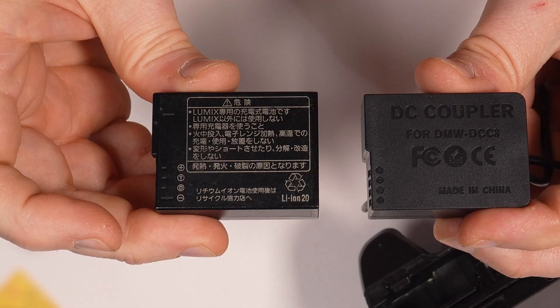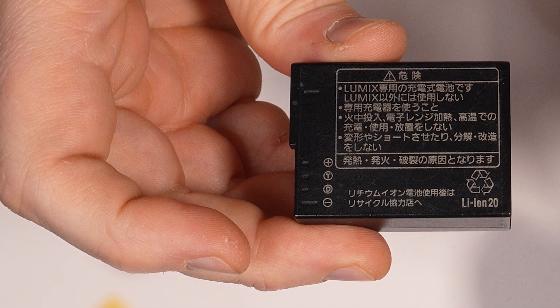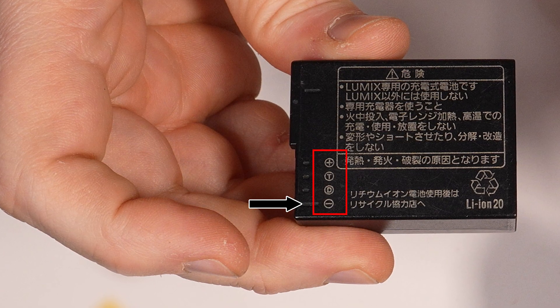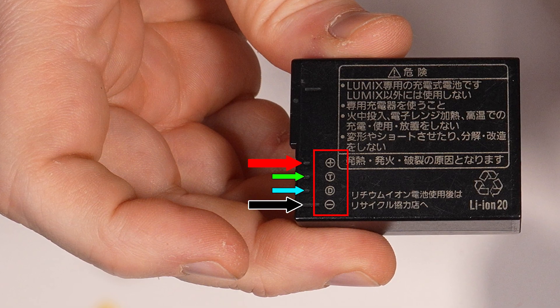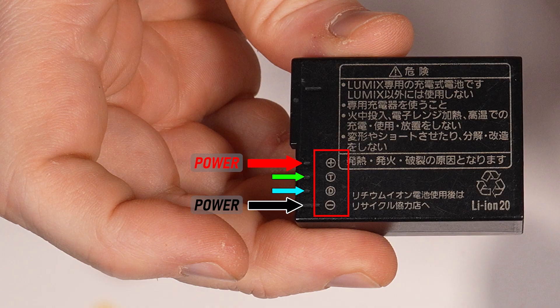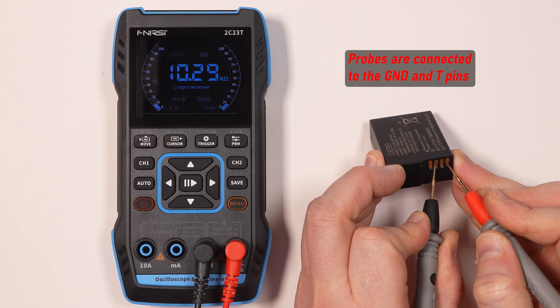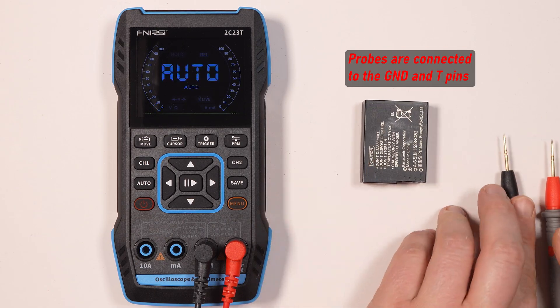If we look at the DMW PLC12 battery carefully, we may notice that it has four pins: negative, positive, T, and D. The first two pins actually supply the power, while the T-pin reports battery temperature in the form of resistance.